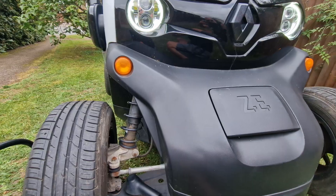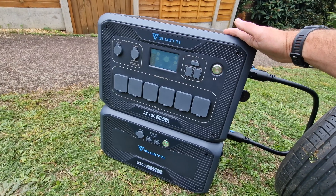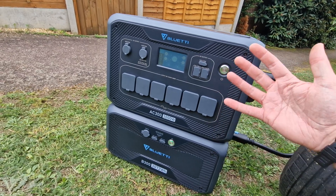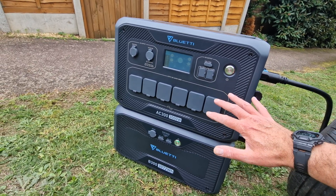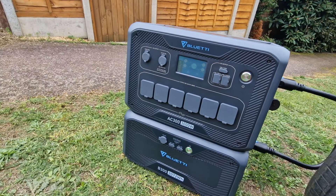So this is a proper bit of kit — this could actually power your house in a scenario where you get a blackout or something like that. Obviously you're not going to run everything you'd normally run at the same time, but the lights would be on and you'd be able to run TVs and things from your normal main sockets. I'm going to look into plumbing this into my house as well. But without further ado, let's see if it will charge the Twizy.